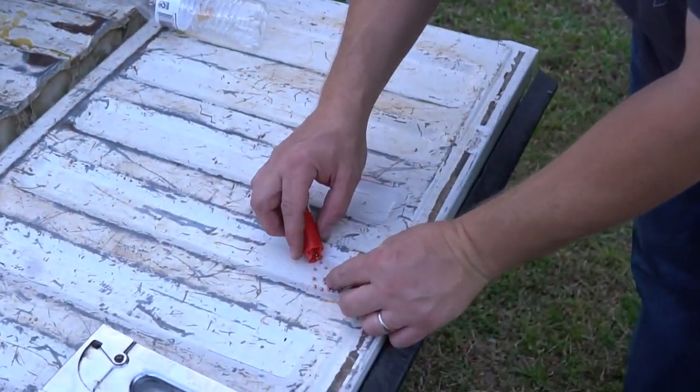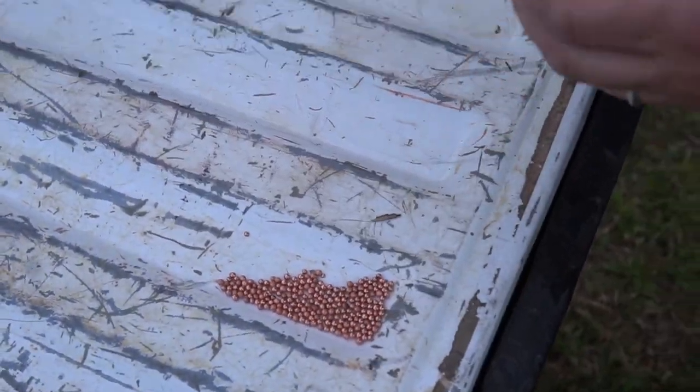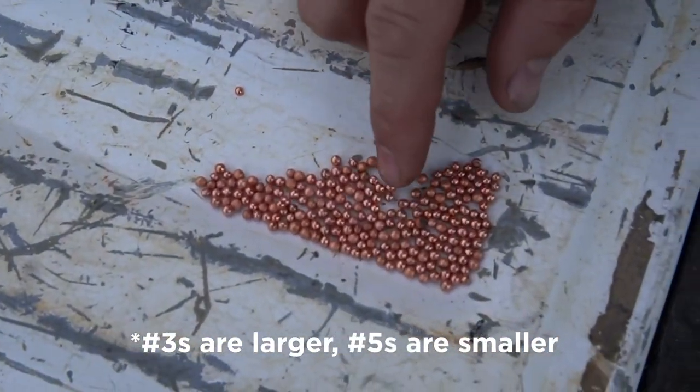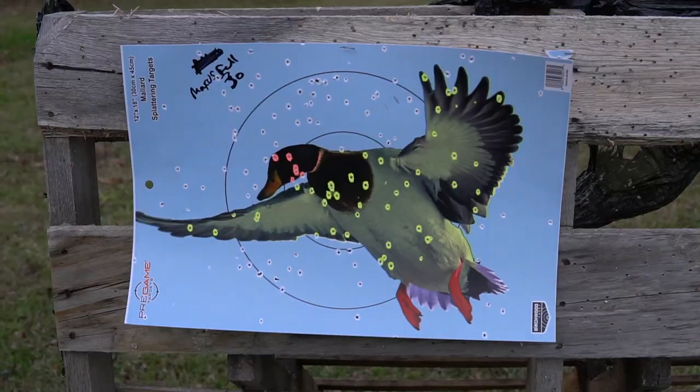I'm going to pour it out so you can see the different types. The little ones are the 3s, and the big ones are the 5s.